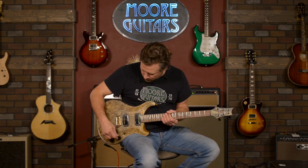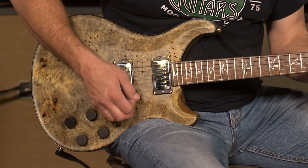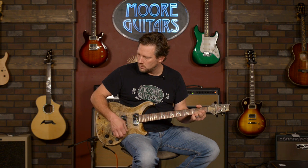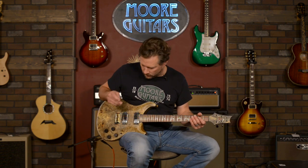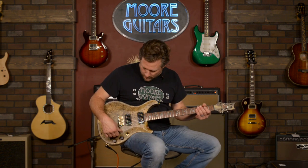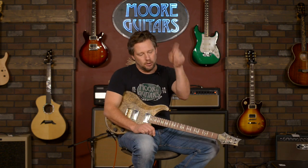Let's go into the bridge pickup humbucker, volume down just a touch. It's such a tasteful volume pot in these guitars. I'm going to crank on the distortion, put it in the neck pickup, and sign off. This is Brett from moreguitars.com — make sure you subscribe to our YouTube channel, hit the little bell to get notifications.